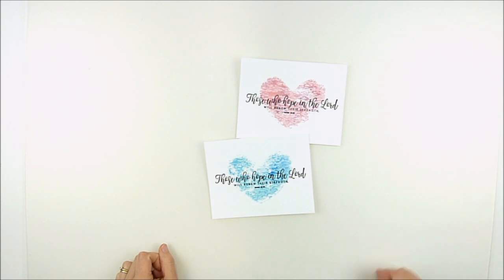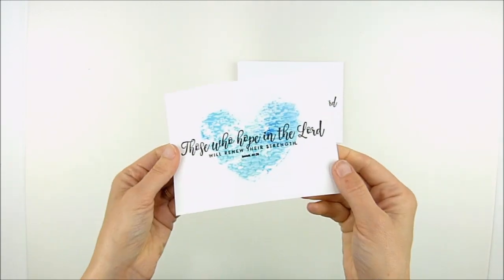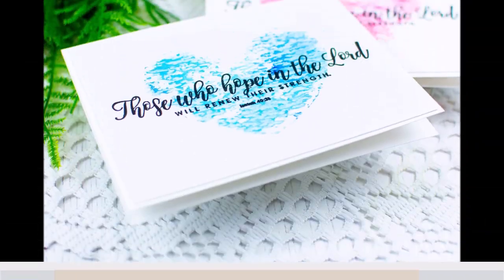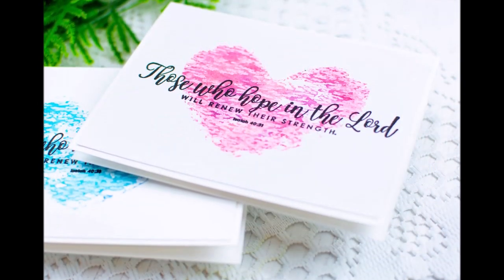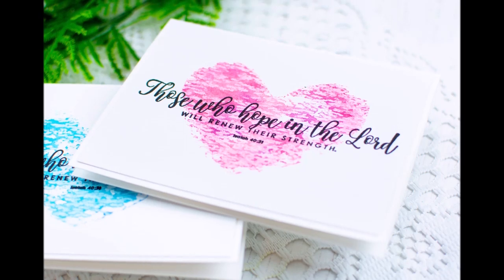There you go — super simple, quick and easy. You could do them in a rainbow of colors, make a whole set to give as a gift. I'm really excited to see what you do with this technique. Thanks so much for coming by. Have a wonderful day.